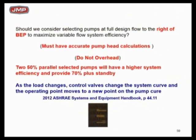Here's a summation statement: if you want to pick a pump to the right of BEP, you make sure you've got a right pump head loss calculation, you make sure it went in the way you designed it, you make sure you got the equipment you specified, you make sure you got the pressure drops you originally picked on the equipment, and you don't have a lot of overhead or safety factor built in.